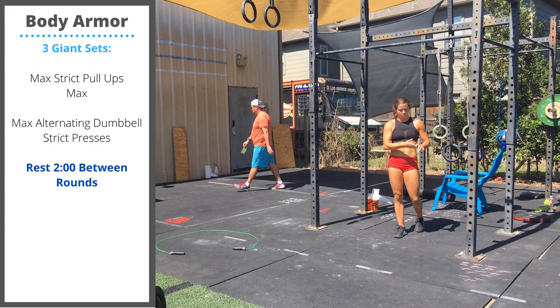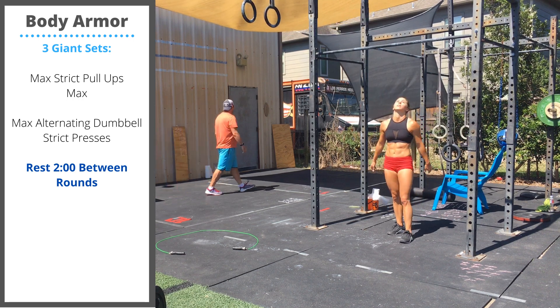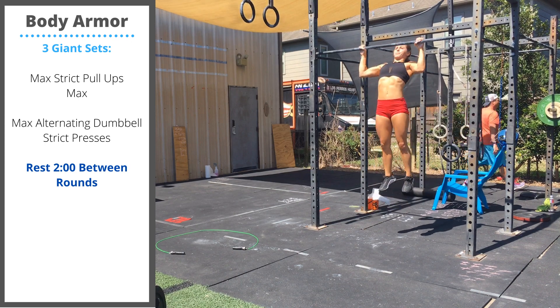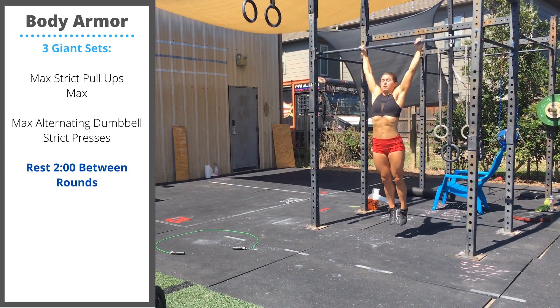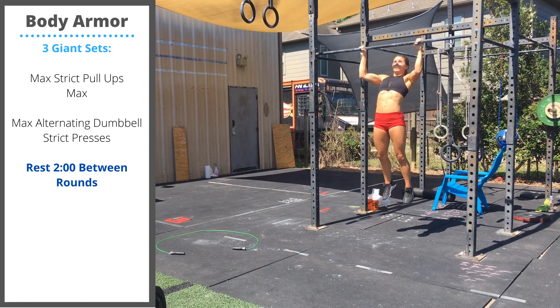Today's body armor is focused on upper body strict strength. We have three sets, two minutes rest between sets. You can do max reps strict pull-ups. Hang on that bar, do as many reps in a row as you can. The arms are extended at the bottom. Without using the hips, pull your chin up and over the bar at the top.